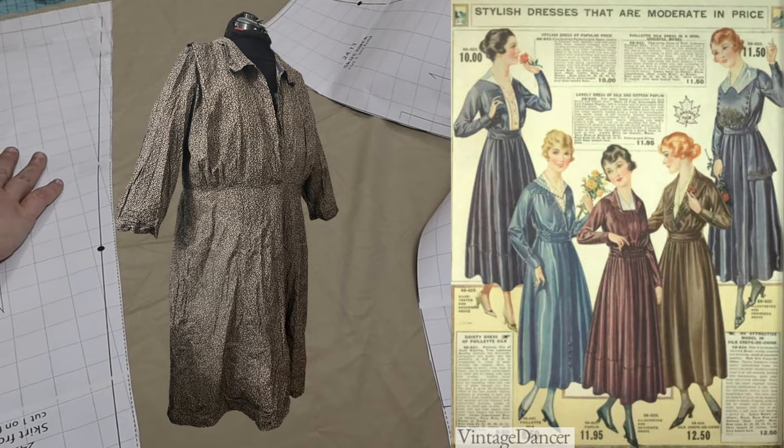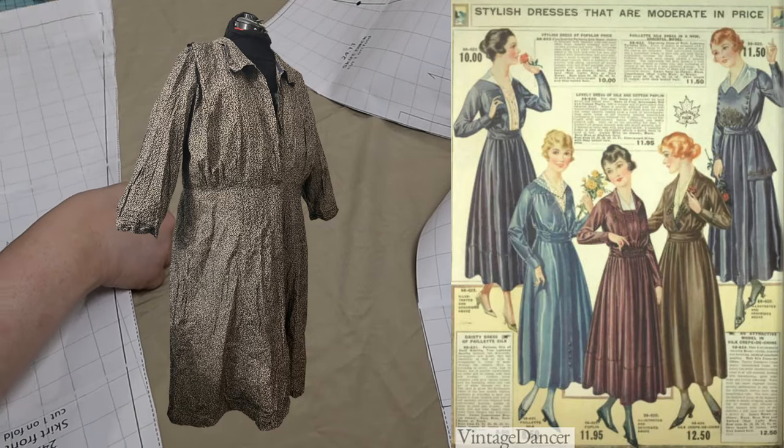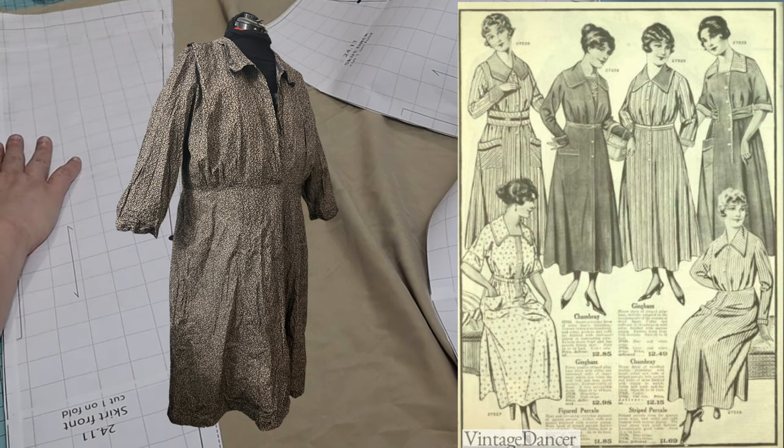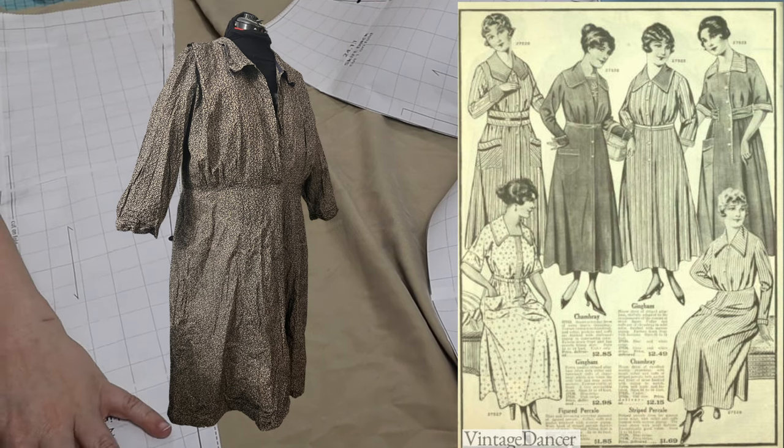This is a relatively new fashion era for me, so I looked online to see if I could find some fashion plates that looked similar to the extant dress. These day dresses look pretty close.